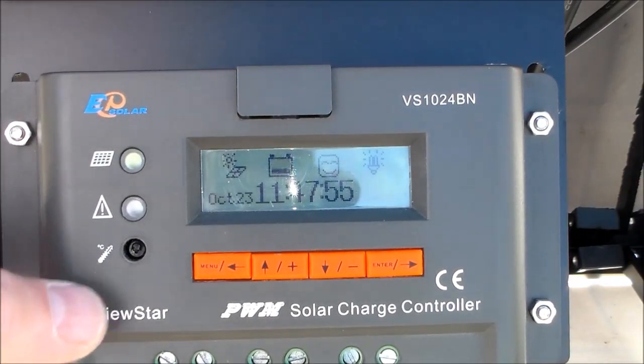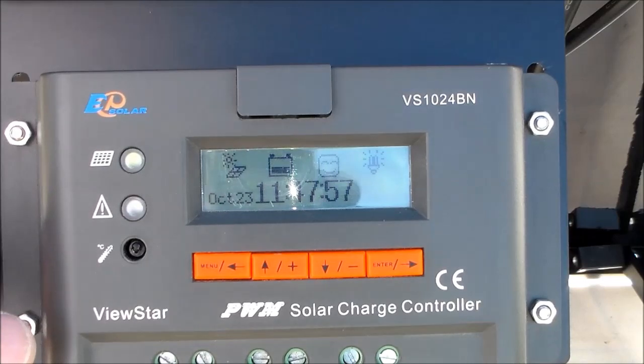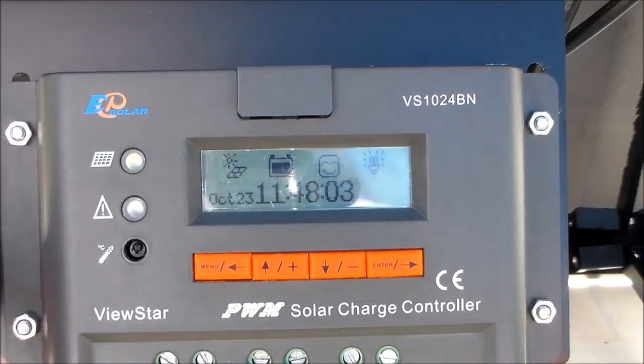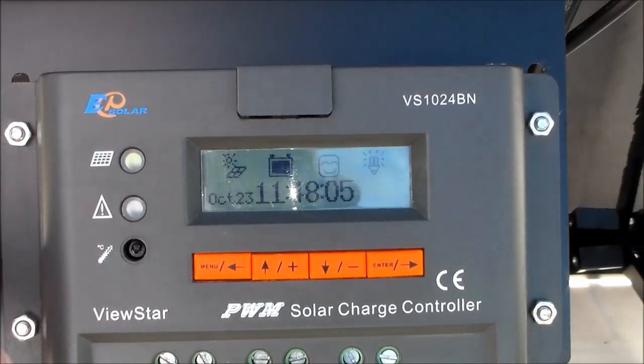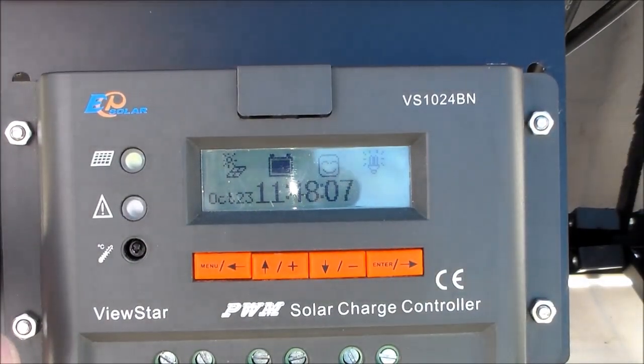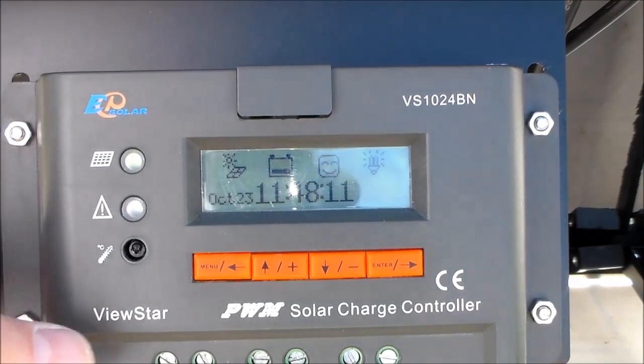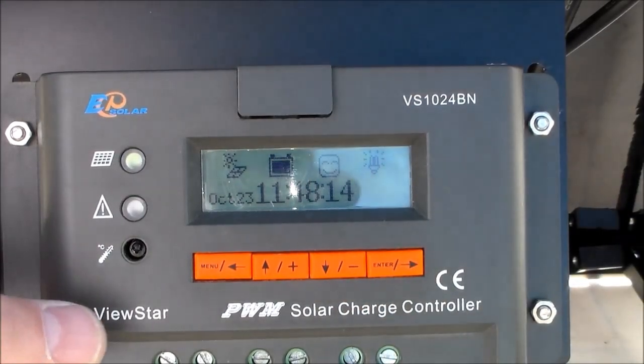Our panel is live — the digital display is up and running, which indicates we're connected. You can see the battery charging indicator and the light, indicating that it's good to plug a load into if you want. The first thing that comes up is your display of the time and date.